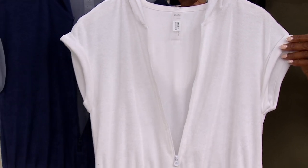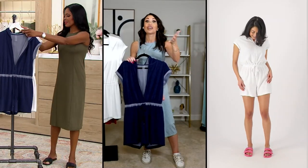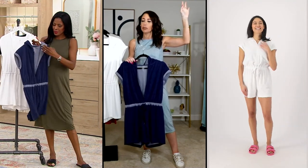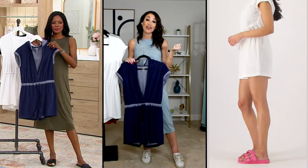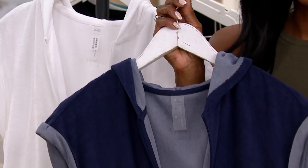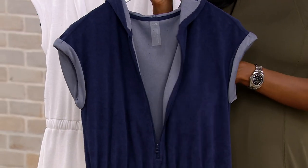Maybe you're somebody who likes to go to the pool, the ocean, or a canoe ride, but you don't want to wear a swimsuit — we don't always want to wear a swimsuit in public. Or maybe you got invited to a pool party or a 4th of July barbecue and you want to be part of the fun but feel a little more covered up while still enjoying the sunshine.